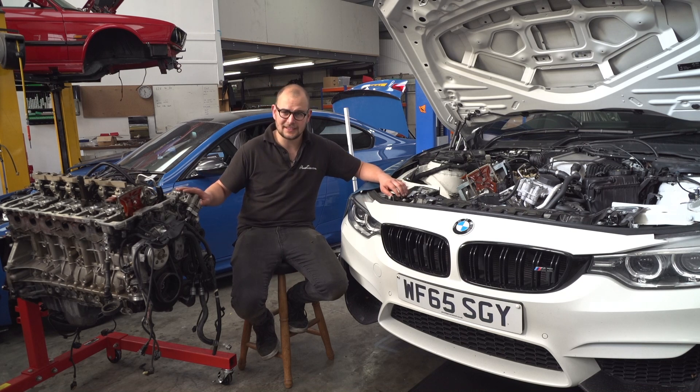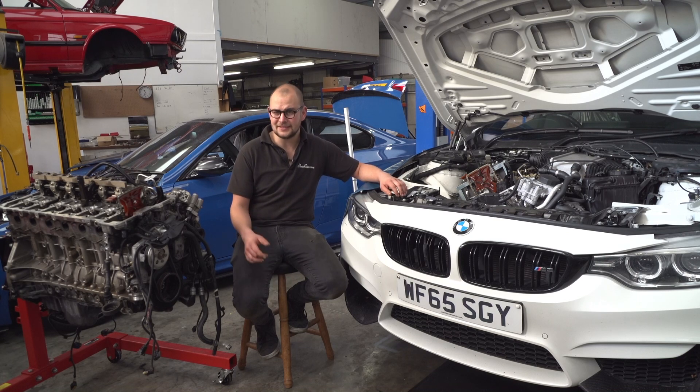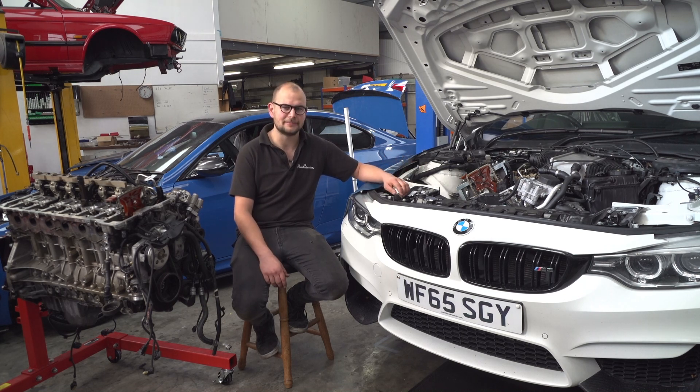We've unfortunately, as with this one, seen crank hubs slip, and essentially what that does is destroys the engine. If you're lucky, you'll get away with just some fault codes and limp home mode, but obviously it's an expensive repair to get it all set back properly. So we'll go into the specifics of the problem and then show you what we do to fix it.